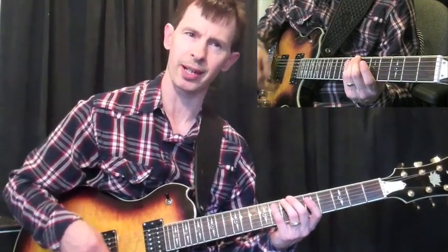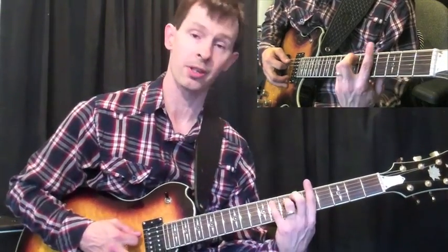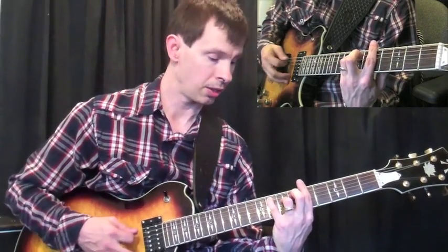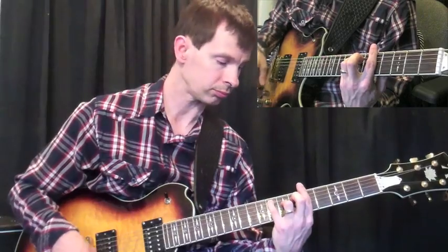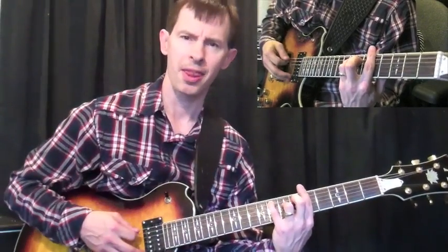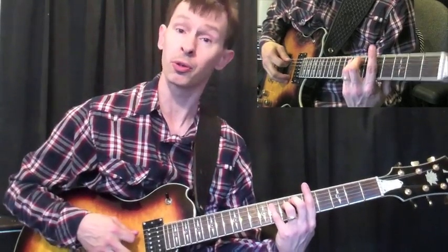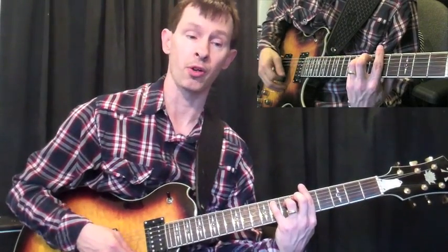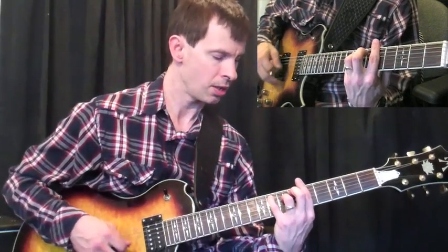It starts off with — I'm really thinking of an F major 7 shape. If you're familiar with an F major 7 chord, I'm thinking of that over the D minor 7. I'll show you some other things that I'm thinking of over this as well, so you get an idea of how you can superimpose other chords over top of other chords as you're soloing and thinking through these things.